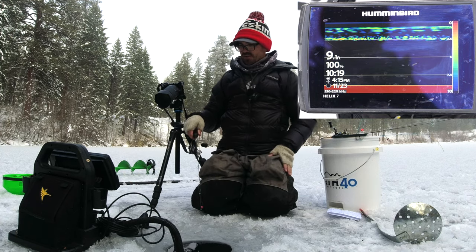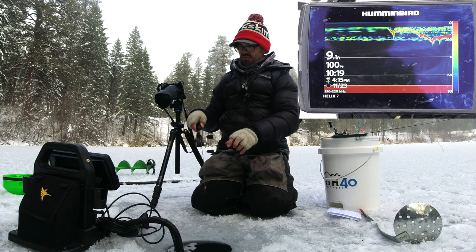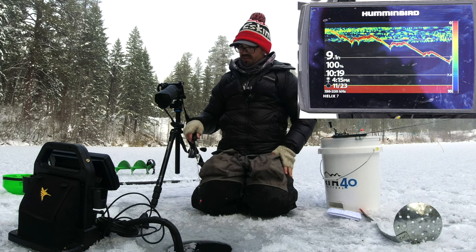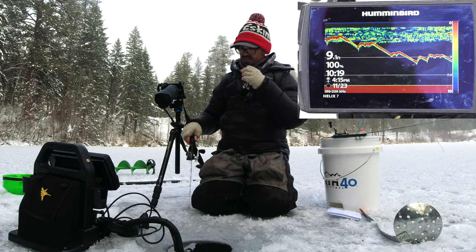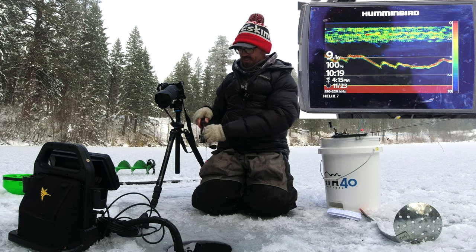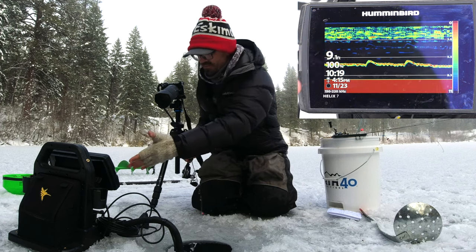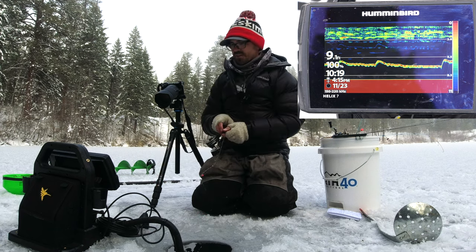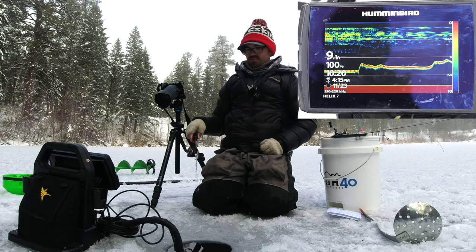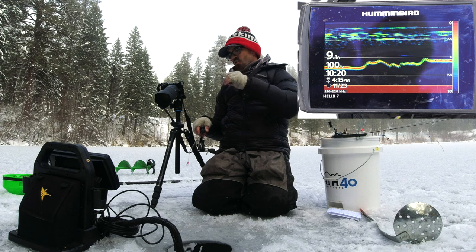We really clearly saw that fish come in on the jig, and the jig is very easy to see. Even when dropping this jig back down after having it out of the water, with ice hung up on the braid you'll see a little bit of braid noise, but I have a very difficult time differentiating this from what I got with the dedicated ice fishing sonar.